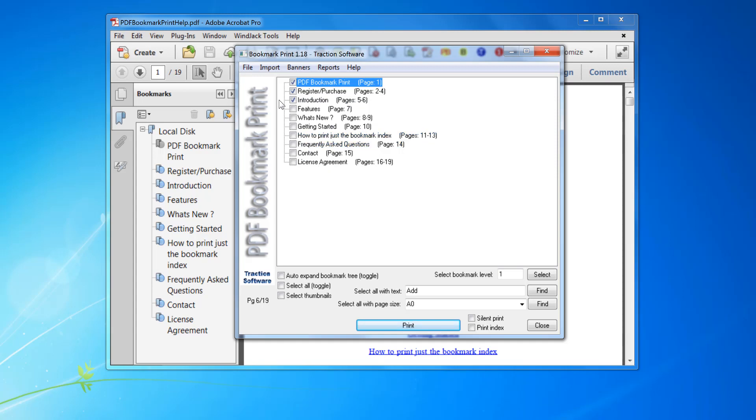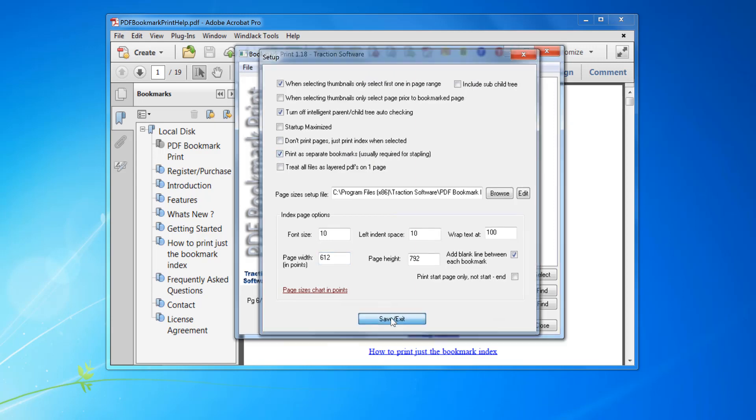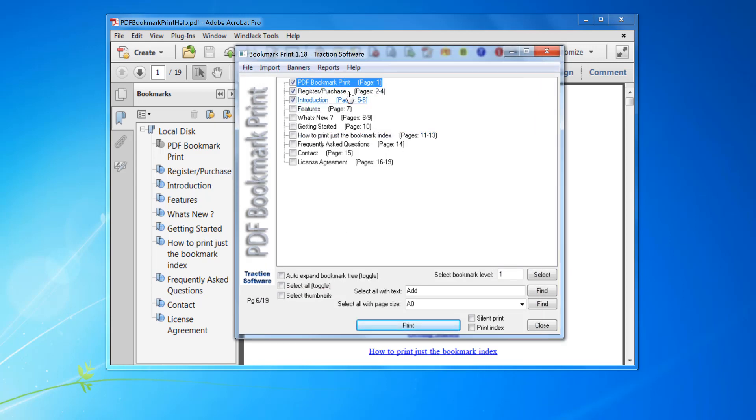Now go to the File menu Setup. You need to check this option here: 'Print separate bookmarks' — usually required for stapling. So what that does, instead of sending all pages one to six in one print job, it will send page one, then pages two to four, then pages five to six as separate print jobs.